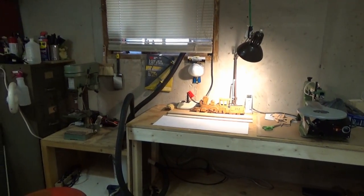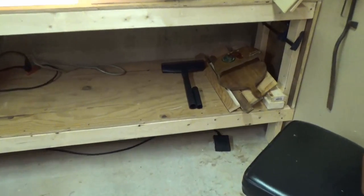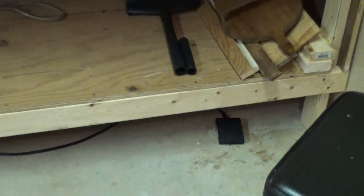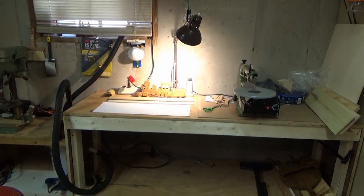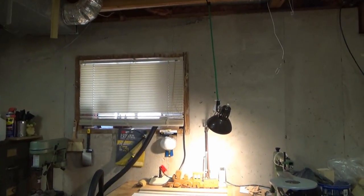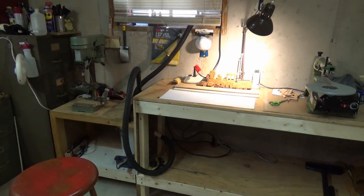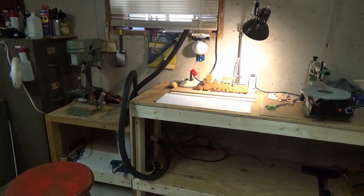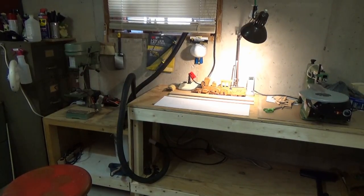I've run the wires, the extension cords so I can put my foot pedal - you can see it down there under the bench. So I got my foot pedal rigged to my coping saw. I took all them wires down I had hanging from the ceiling and rerouted everything. I should put a permanent wall fixture over there, but right now we're working with extension cords.